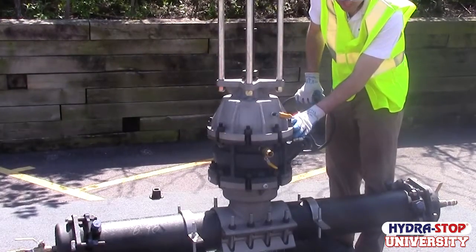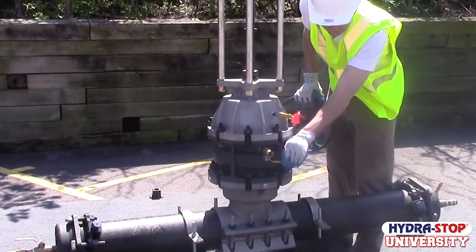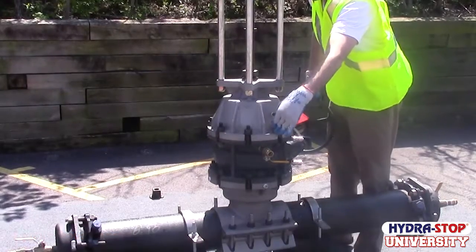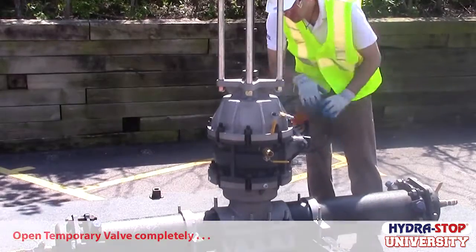Ensure the ball valve on the temporary gate and on the HydraTapper are open. Slowly open the gate valve. Equalize pressure on the top side of the completion plug by using the ball valves on the temporary gate and the tapping machine housing. Open the temporary valve completely.